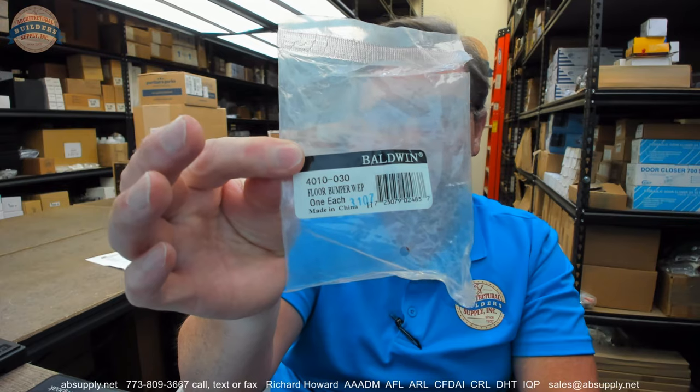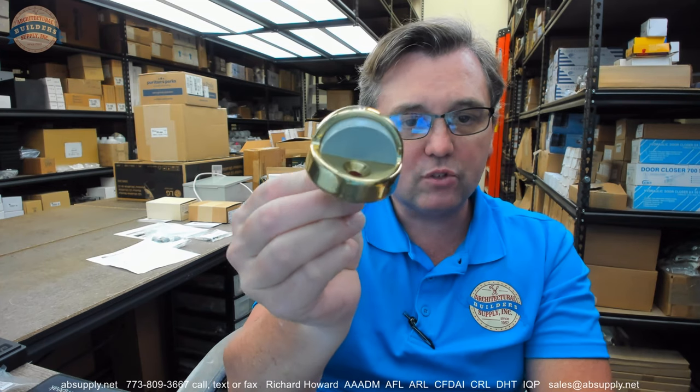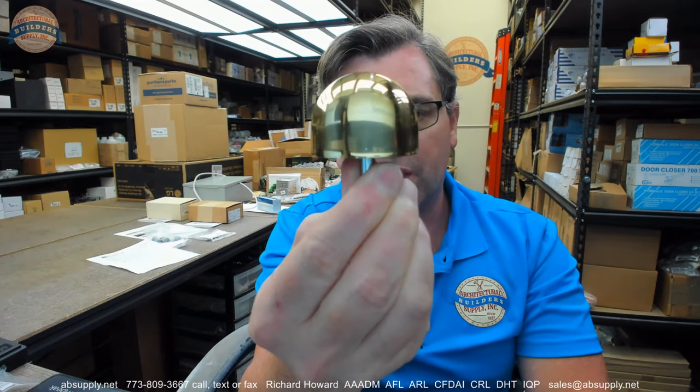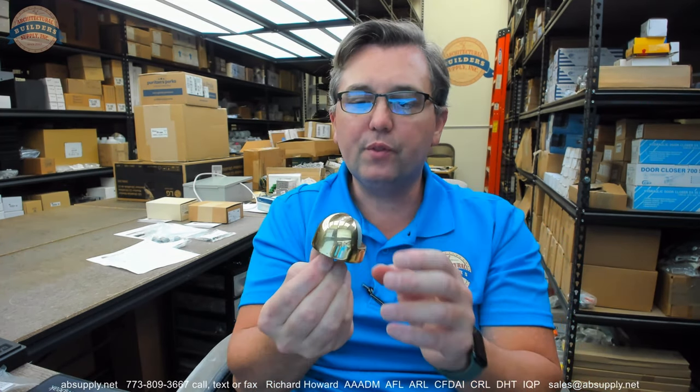This video is to bring you a closer look at the Baldwin 4010-030. This is a typical floor dome stop. If you use your imagination you can see why we would call it a dome stop. This is the higher of the two that are pretty typical and common. This sort of design is certainly classic in the sense that it is effective, it is elegant, it is simple and straightforward — therefore classic.